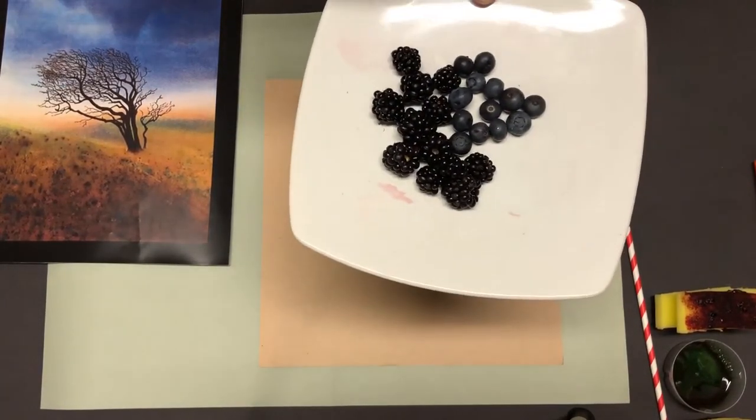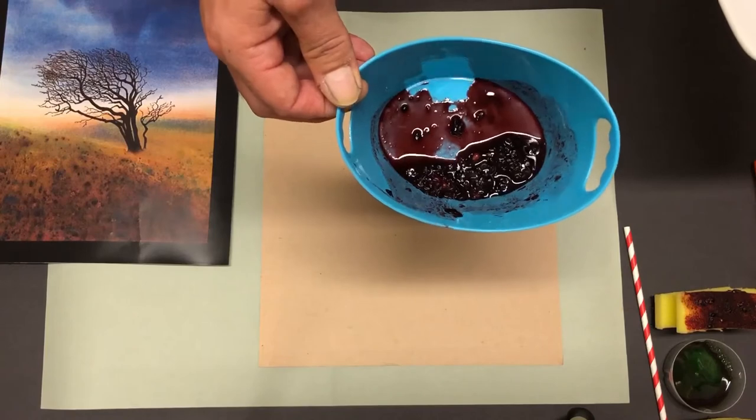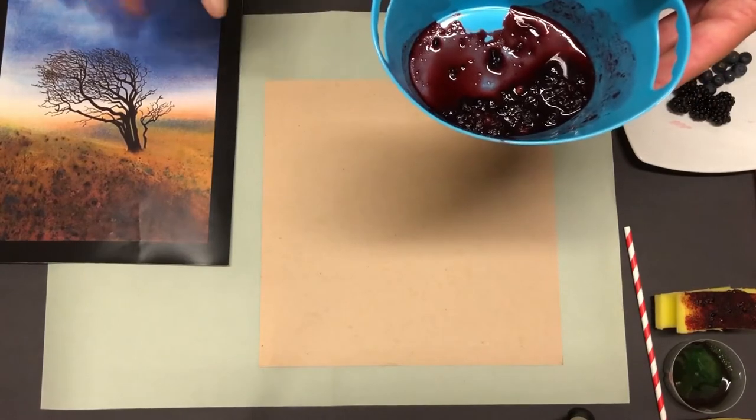Here's some of the raw material — we've got some blackberries. I did try some blueberries but the blackberries work really well. So here are some blackberries that I've squashed down with a tiny bit of water, which we're going to use for our bluey-red coloured sky.